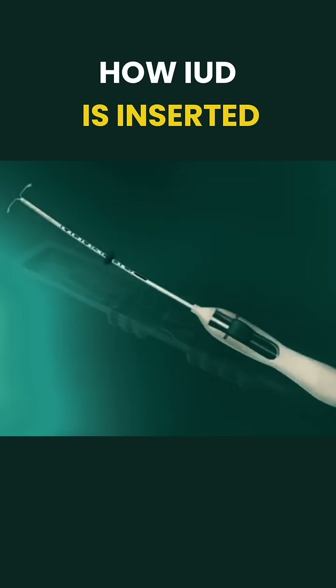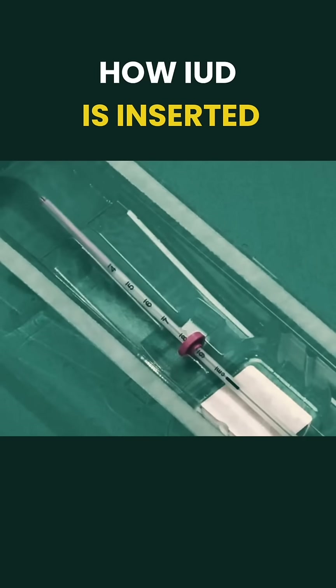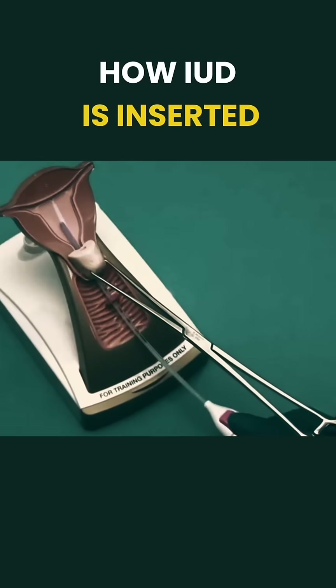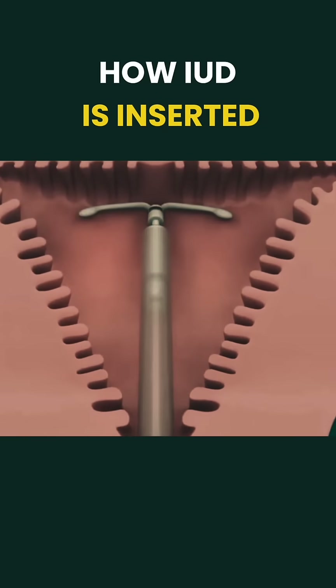The IUD comes preloaded in a sterile inserter. The doctor carefully guides this device through the cervix into the uterus. Once positioned, the IUD is released and the inserter is removed.